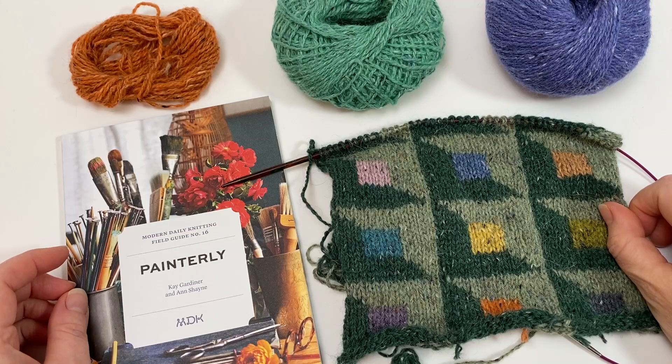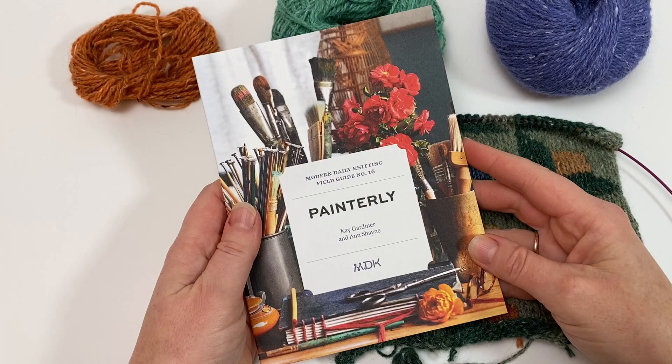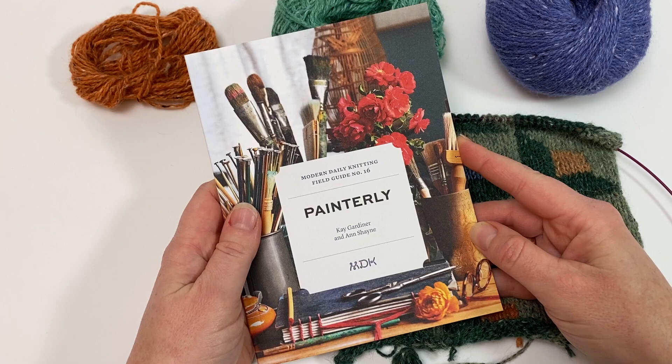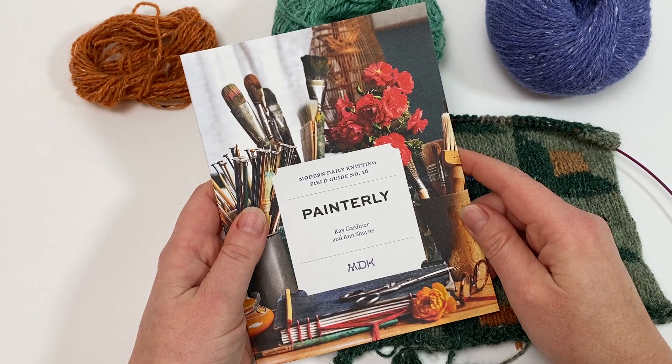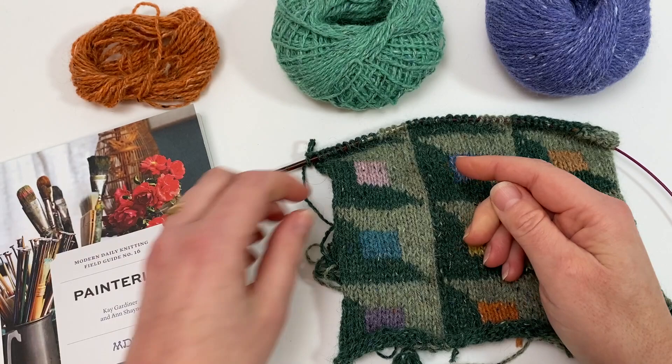Welcome to this Arnold-Culliford Knitwear tutorial on estimating yarn length for Intarsia. This tutorial is part of our Little Lessons Intarsia series, designed to accompany the patterns in the Modern Daily Knitting field guide number 16, Painterly. This lovely field guide is filled with designs from Kaif Facet, each one using the Intarsia technique. The hints and tips in this video, along with the others in the series, will give you everything you need to tackle the patterns with absolute confidence.